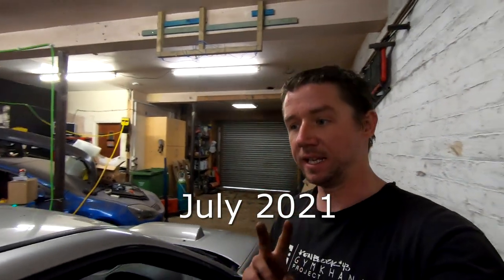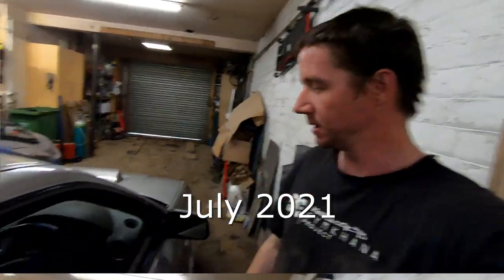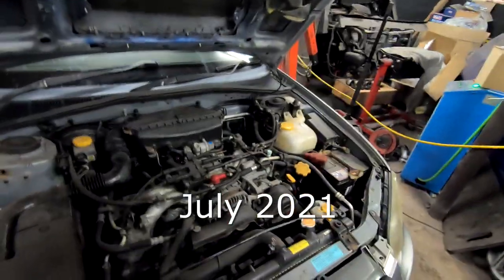It needs a paint job and it needs a turbo engine put in it, because why not — it deserves it. I love it, so that one's coming out of there today.